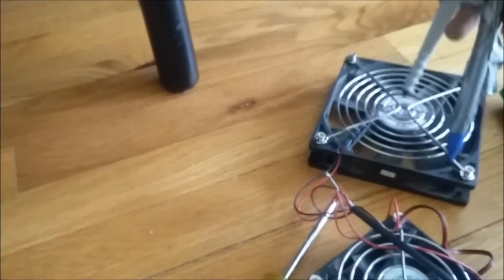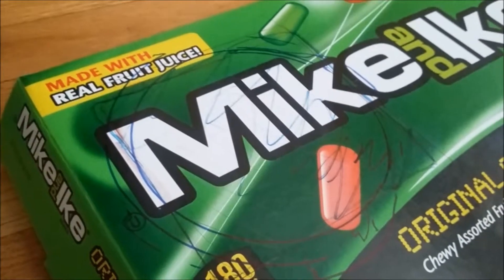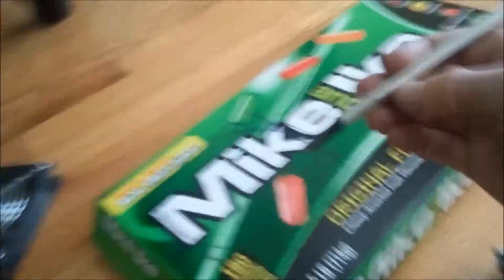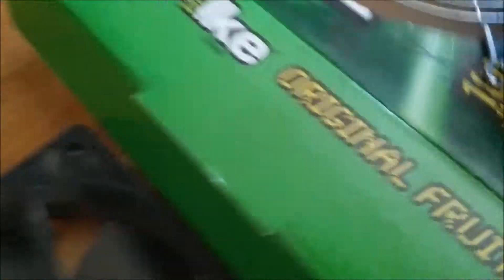Tape a sharpie onto a protractor, then measure the diameter of the fan. Trace a circle with that tool, and cut it out with a razor pen. In order to know where to place your holes, put the fan on the box and lightly draw around it with a sharpie.